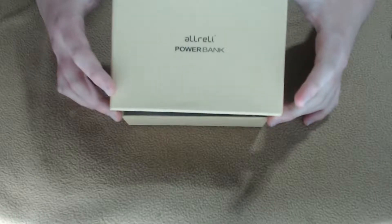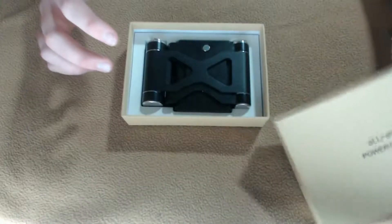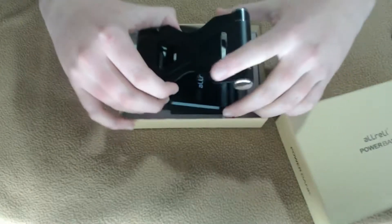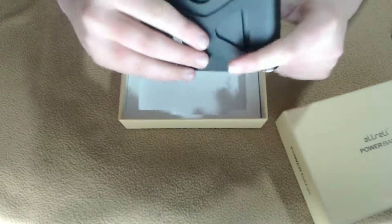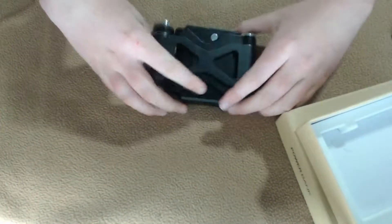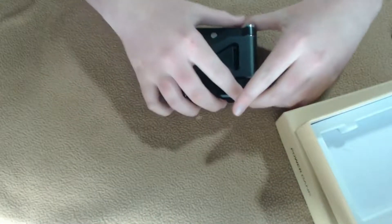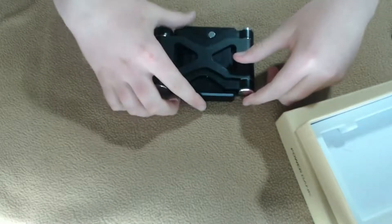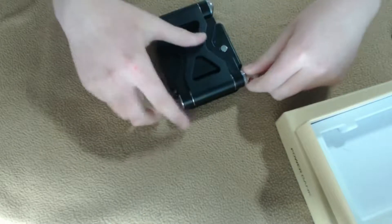So this is the product they sent me — this isn't the only product they sent me, but it's the one I've been using the most. It comes in a nice little box. I'm just going to explain some of the features first.